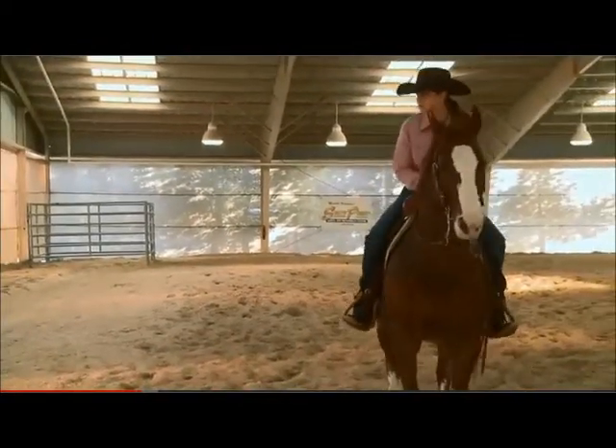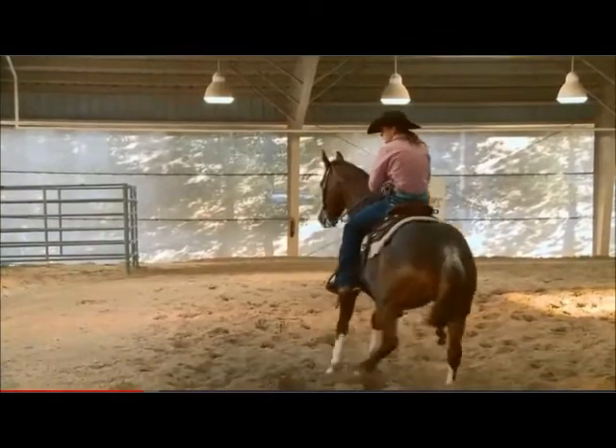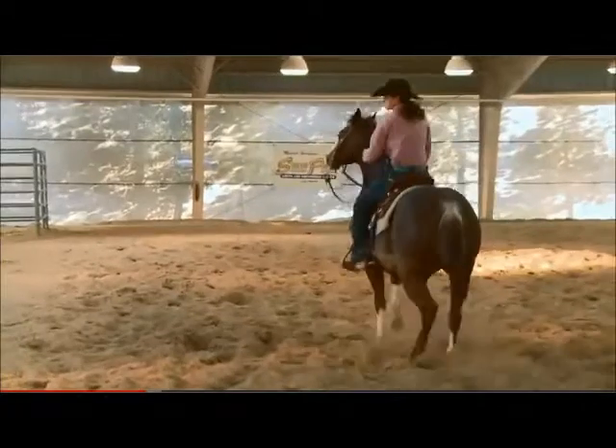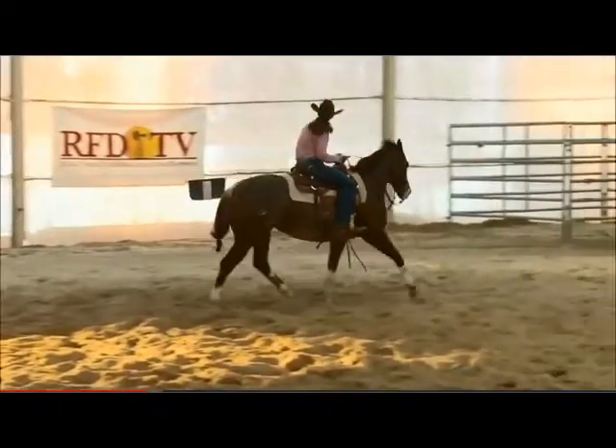We want to stay straight on those ends. And whoa. Very smooth. And stop right there. Back. Keep straight. Very good. Now I stopped her there because I don't want her to go too fast. I want her to stay slow and smooth. Stop straight.